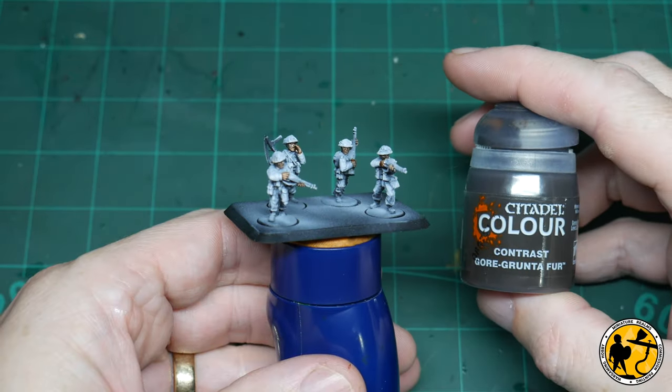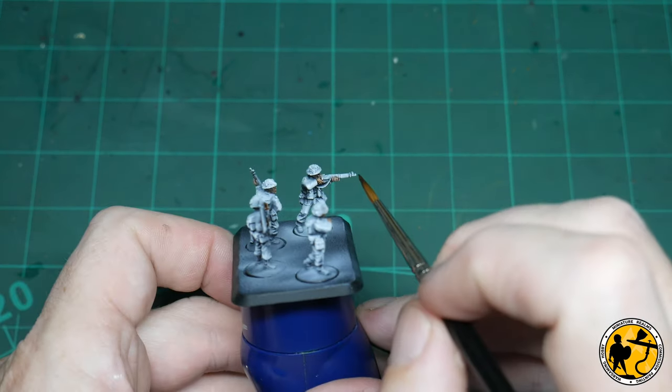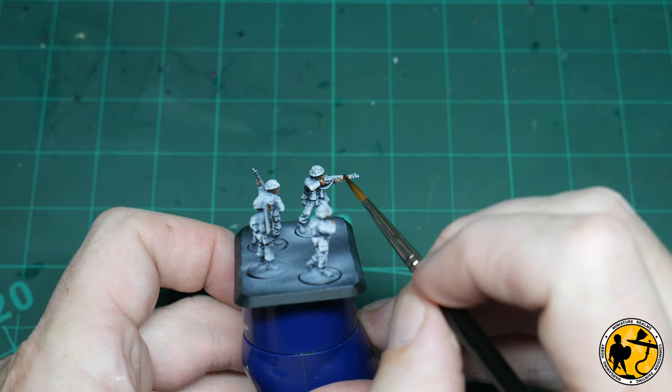Now for some more contrast — this is Gallgrinder Fur — and this is perfect for all the stocks and wooden areas on the rifles.